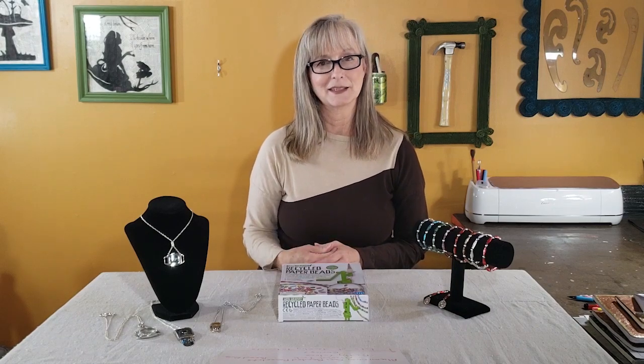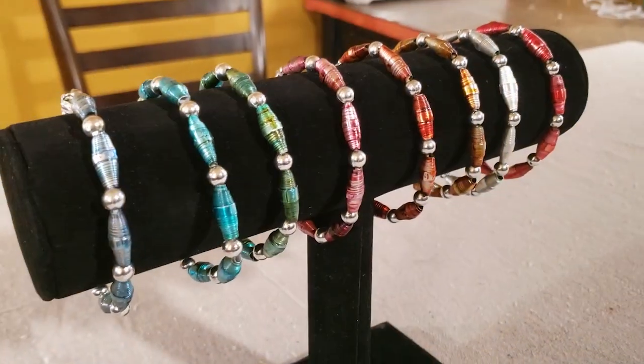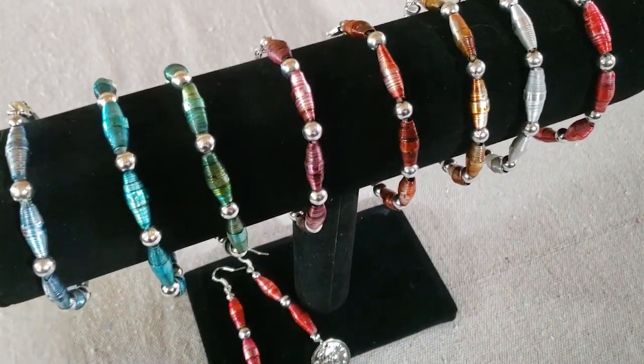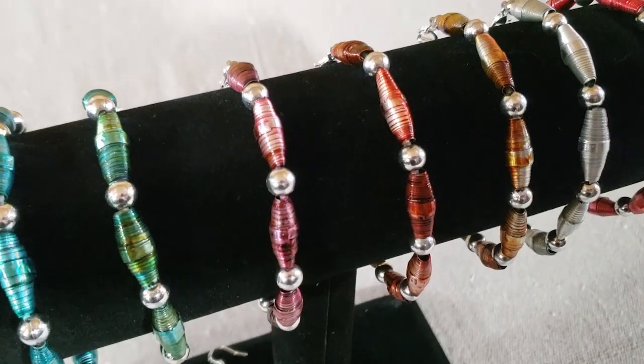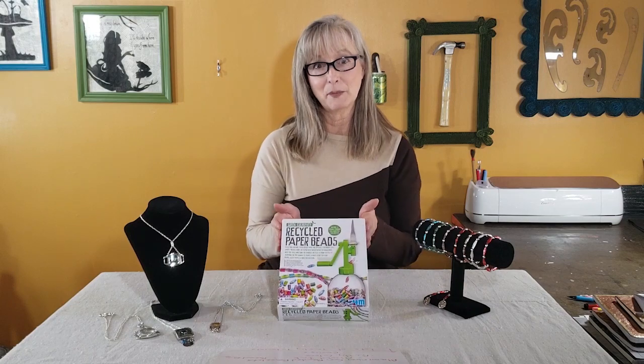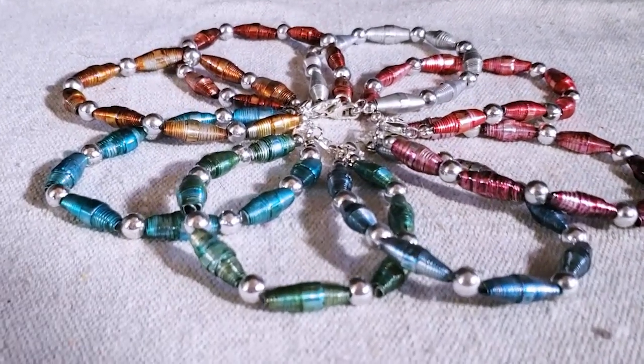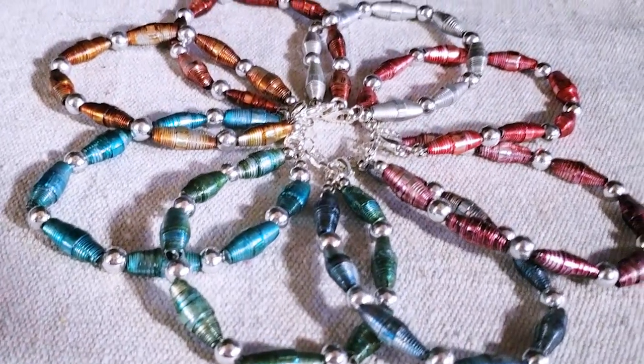I've had a lot of fun making different pendants using jewelry findings and other small items to put inside the watch casings. The other item I'm highlighting is my aluminum can beaded bracelets. These bracelets are made from cut parts of aluminum cans, rolled with a bead roller and colored with alcohol ink. You can make other things besides bracelets, but they turn out really pretty with all the colors and are a fun way to reuse aluminum cans.